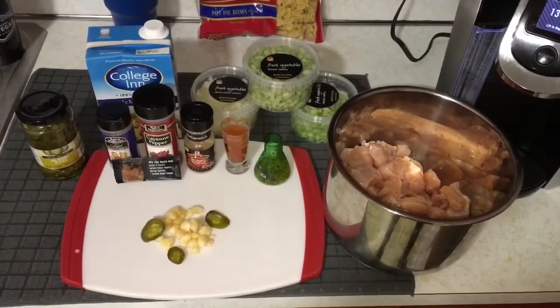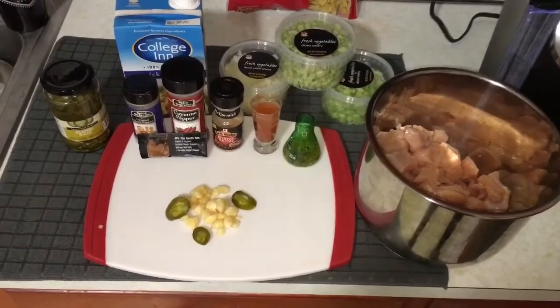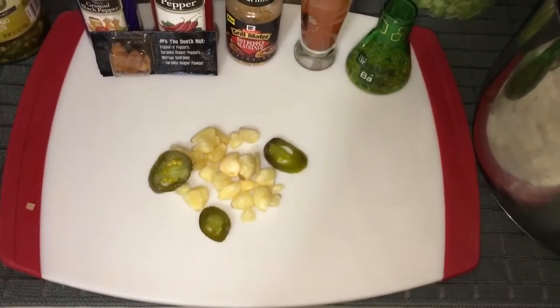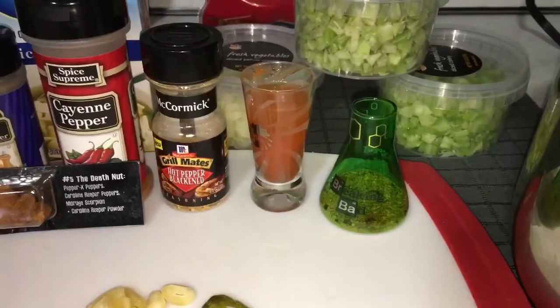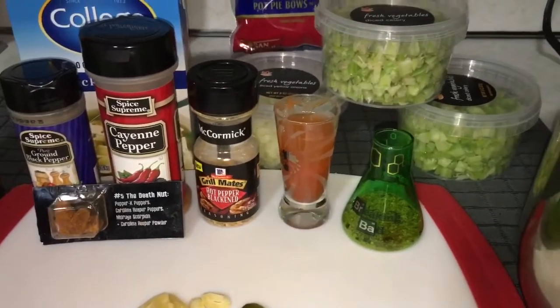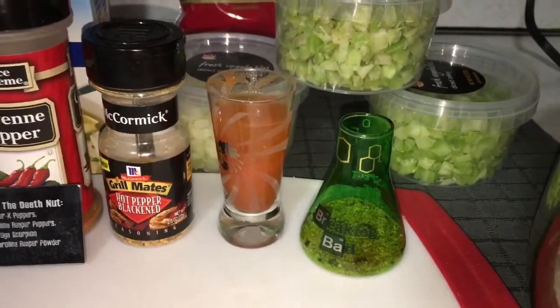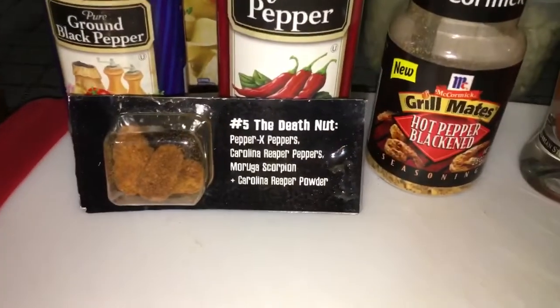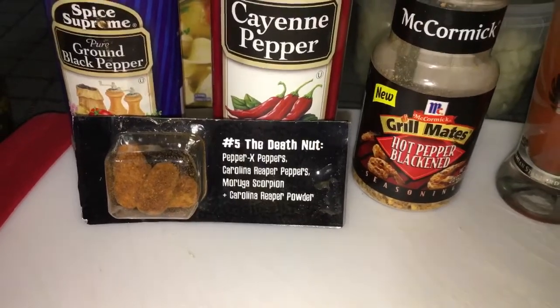I gotta cut the chicken with my Dollar Tree knives. Here's what we got: 2 pounds of chicken cut into cubes, some jalapeño slices, 12 cloves of garlic, my Breaking Bad Flask with hot pepper blackened, cayenne pepper, and black pepper, Frank's Red Hot, and some pickled jalapeño juice. And last but not least, 3 death nuts with Pepper X for some heat. I gotta sweat this badness out of my body.